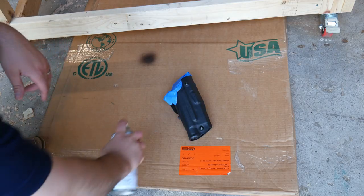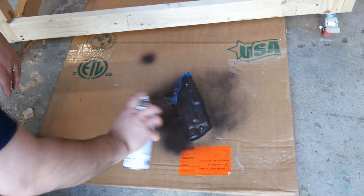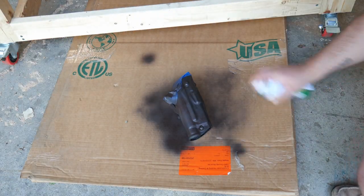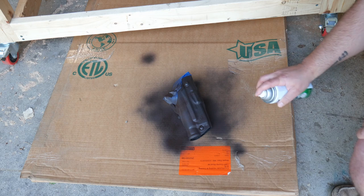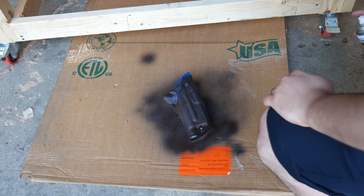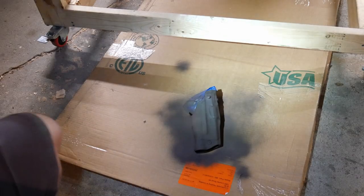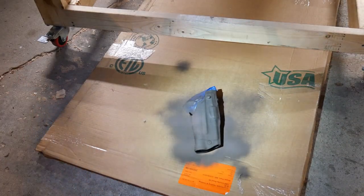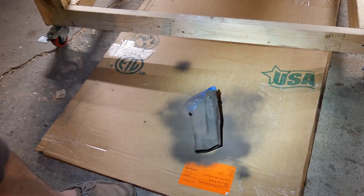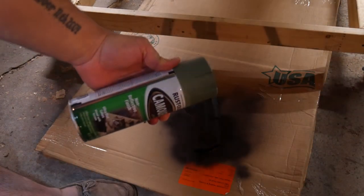We're going to start with the brown. We'll let that dry. So it's late at night here and the brown has dried a bit, so I'm going to hit it with this ugly puke green color. Not sure if that's going to show up too well, but that's what I'm going to hit it with.